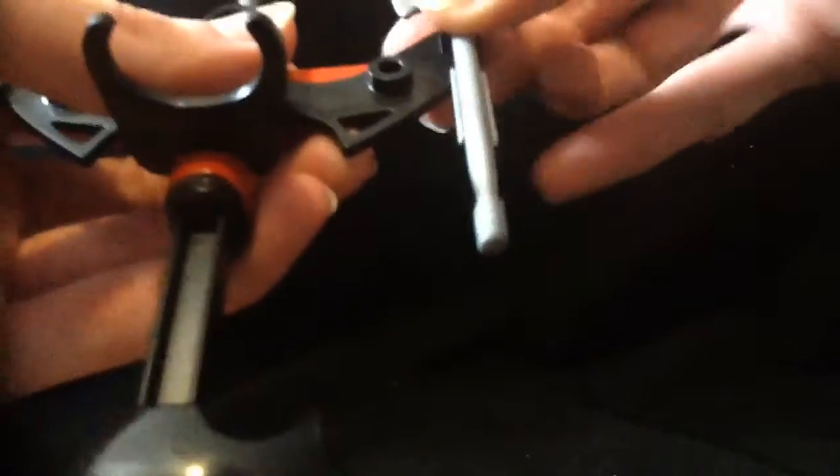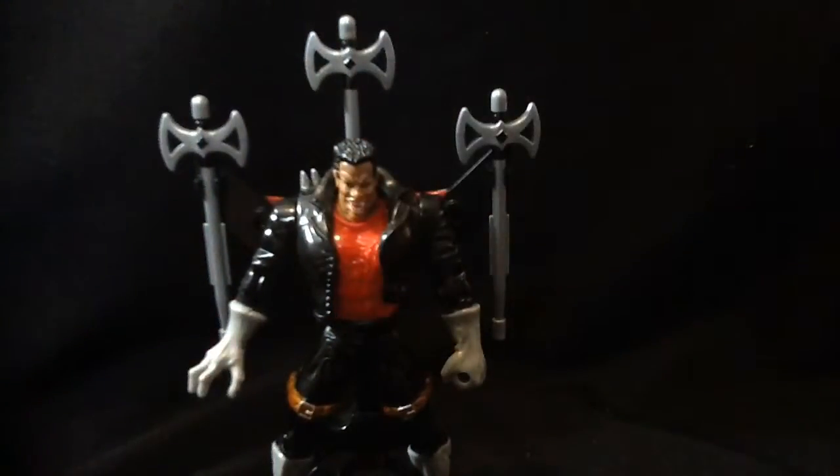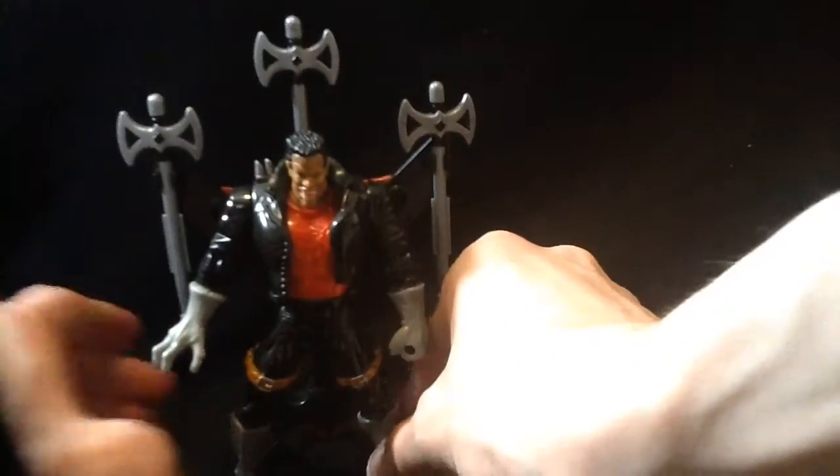This figure is actually one of the rarer Spider-Man cartoon figures from the 90s. Of course with Venom and Carnage and stuff, this guy goes for around 20 bucks complete. I paid like 11 shipped for mine so I got lucky.